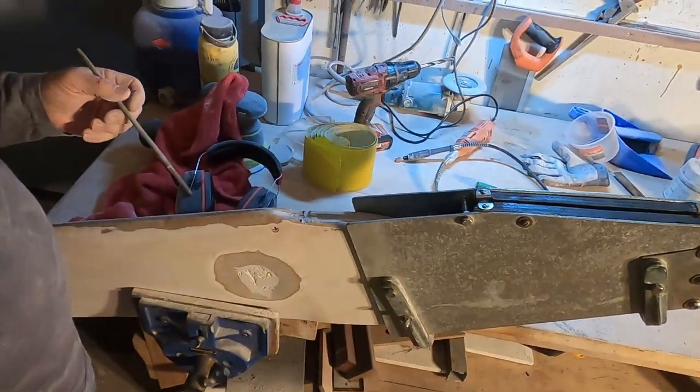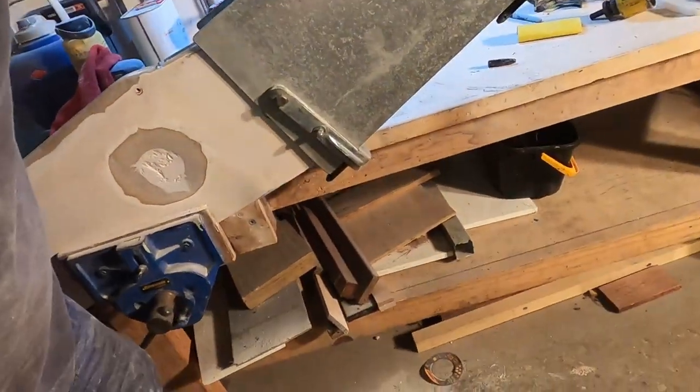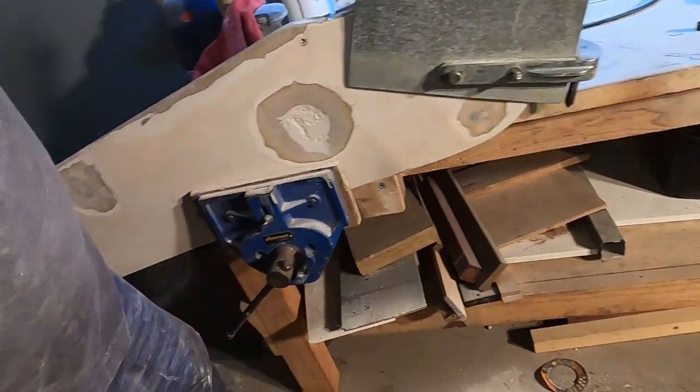It's been suggested that I should modify the rudder so that when it swings up it goes beyond horizontal.